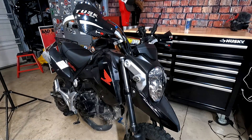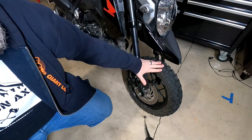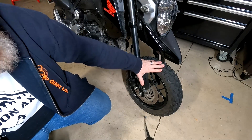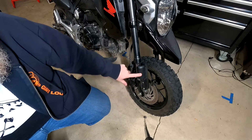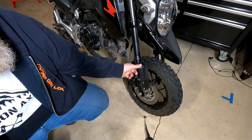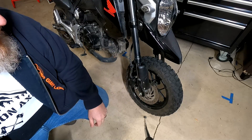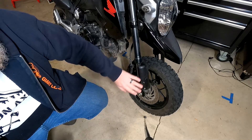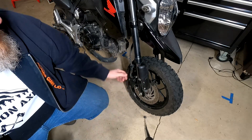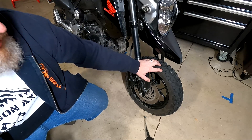Up front is where the bulk of the modifications are. I removed the stock front hugger fender because I was really worried about mud getting caked under there and the wheel not turning. Instead, I'm using fork guards off of a Honda Monkey — they bolt straight on, I just got them on eBay, one for each side. I like the look a lot better and it eliminates the fear of the front tire getting balled up or getting stuck under the fender and washing out.